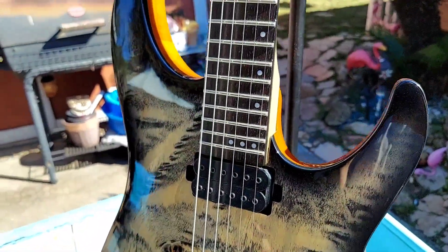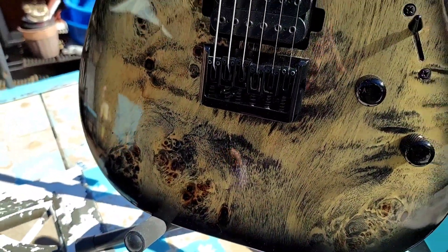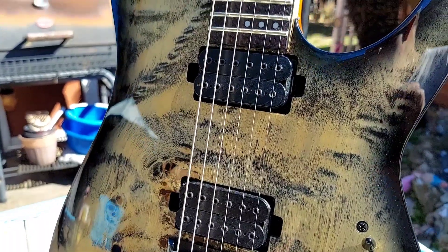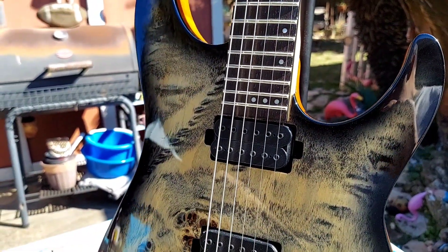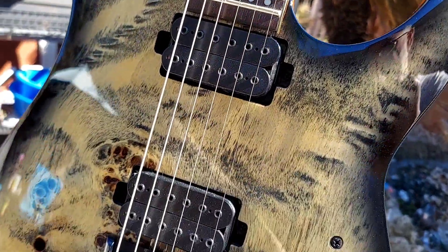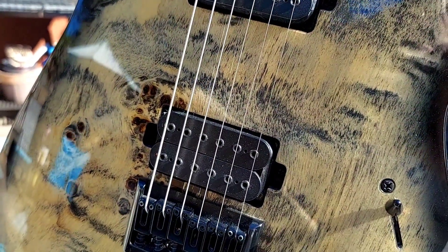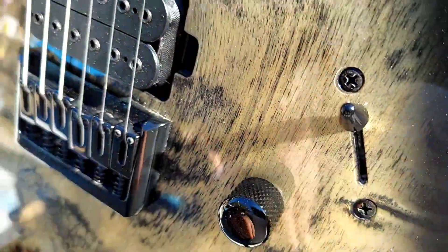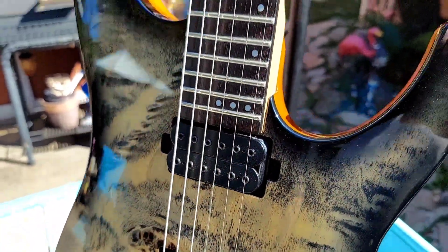Welcome back folks, here we have a Schecter CR6 guitar. This is the one with a glass charcoal burst finish. It has a solid mahogany body, a poplar burl top, three-piece maple neck, WJ fretboard, and Schecter Apocalypse humbucker pickups, which are great — these are the USA model. You've also got coil splits on it, and the guitar comes with a diamond hardtail bridge and die-cast tuners.